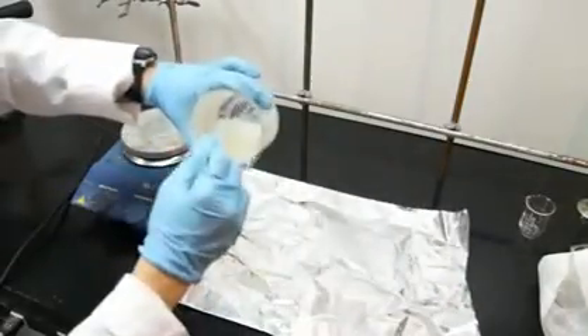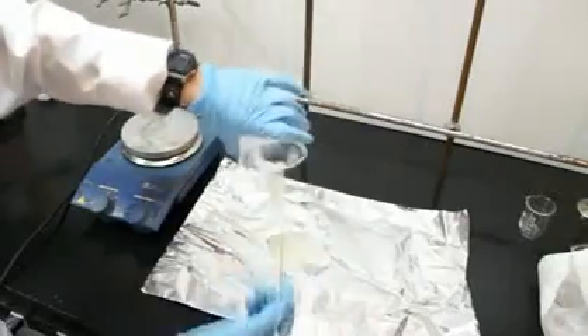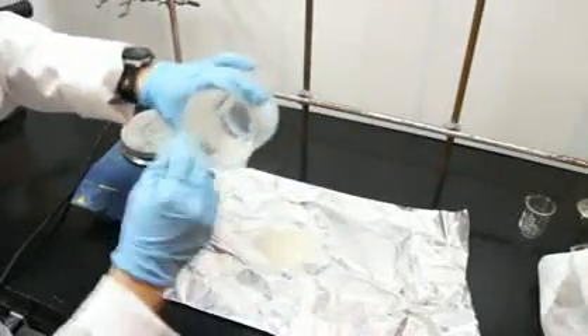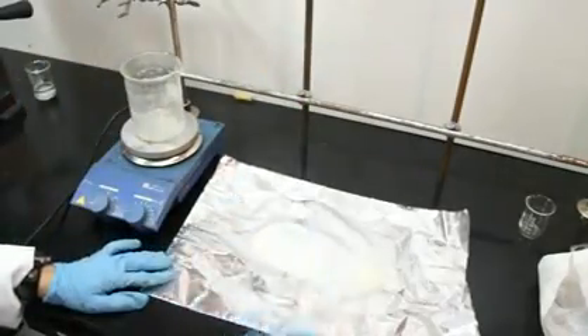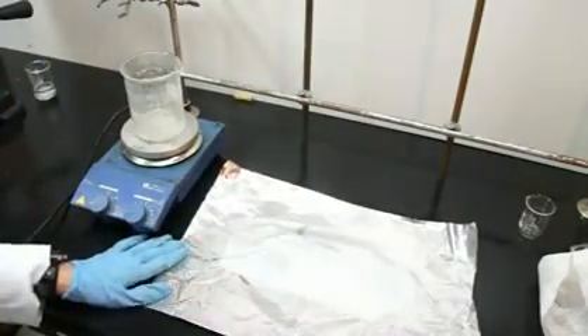Now after you heat for a while, you end up with a thick viscous goo, and if you heat for a little longer, it turns a little bit clear like that. Take the mixture and pour it out onto your sheet — tin foil or silicone baking sheet.